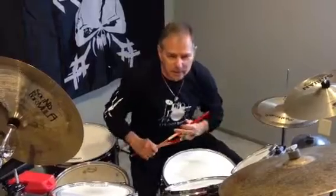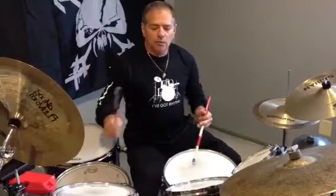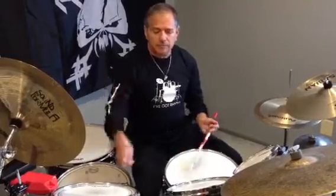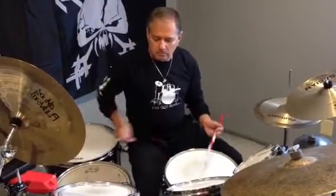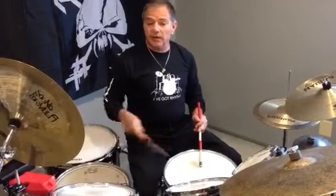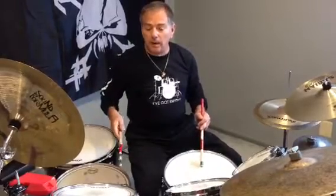You can even throw in a paradiddle-diddle. Right, left, right, right, left, left. Right, left, right, right, left. Paradiddle-diddle, and then follow it around with a triple paradiddle and bring it back.